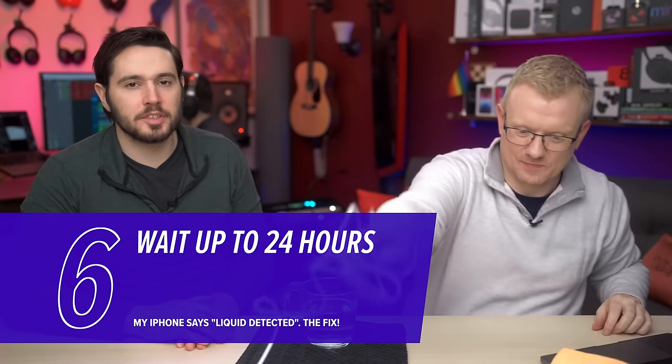Start with 30 minutes when you see this message. If 30 minutes goes by and it's still not working, try another 30 minutes — you could check every 30 minutes. Apple says start with 30 minutes, then go to 24 hours. But you can try it out and check in between. Nothing bad is going to happen if you just check.